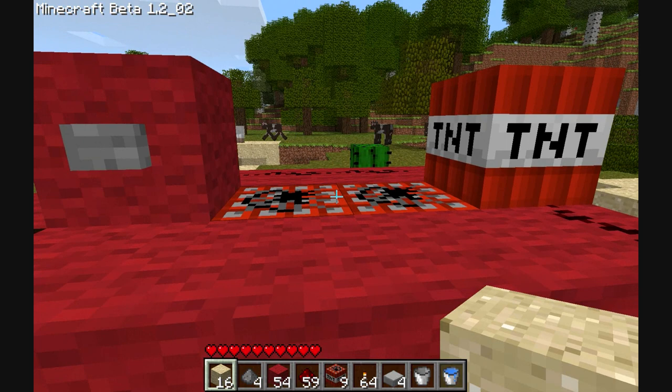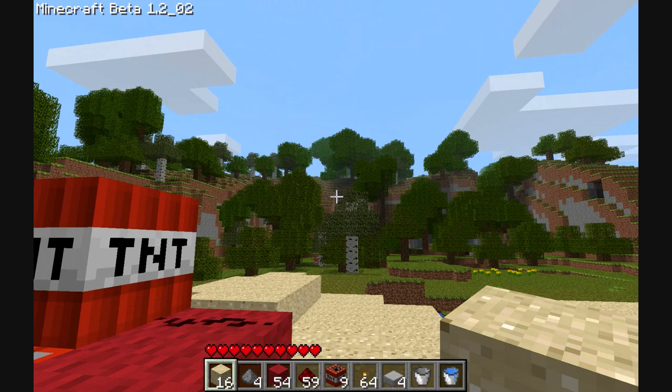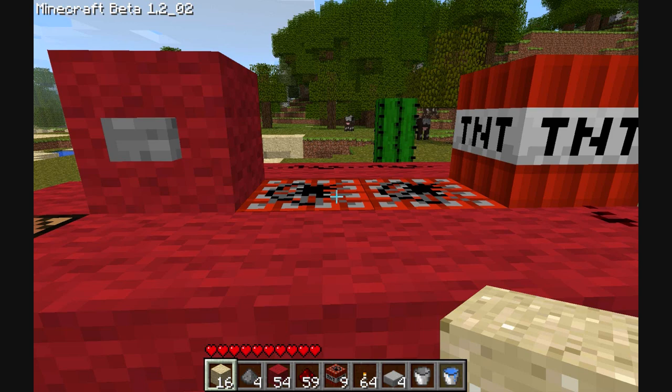After you've given these a certain amount of time to start fizzing, at the last minute you press this button, which then lights this TNT, and that becomes loose. The explosion of these two will then propel the loose TNT over there toward these evil, wicked trees, which deserve all the pain that they receive.